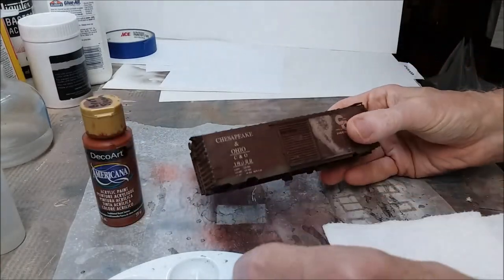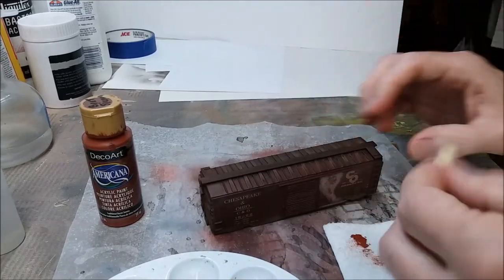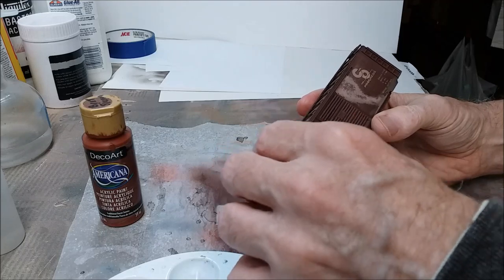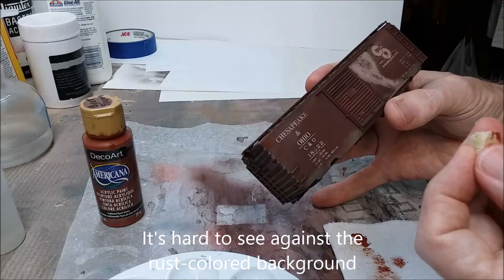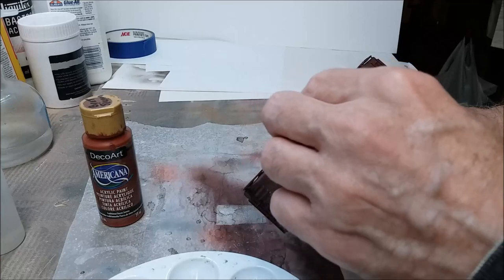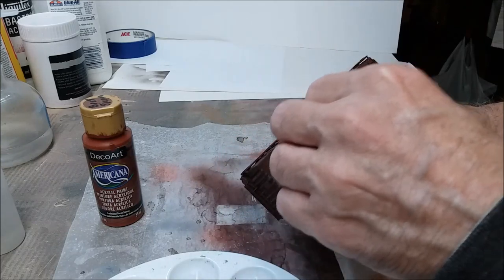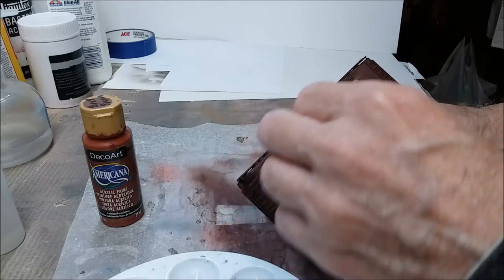Now we're going to add rust with normal everyday craft paint applied with a sponge, putting it on in layers. We're going to start with a layer of burnt sienna and follow that up with a layer of burnt umber, dabbing it on somewhat randomly in places that would normally rust. This is the point where you really should be using a prototype - a picture of the car you're working with - to see how it rusts in reality, but I don't have that so I'm just kind of going for it.